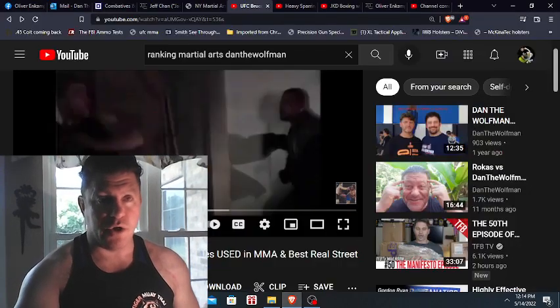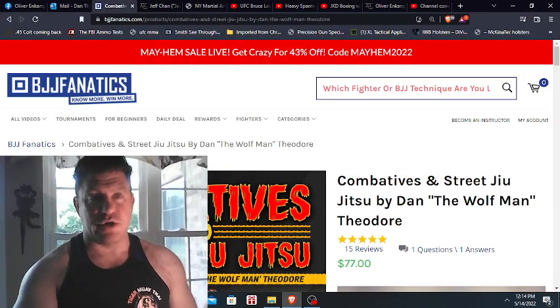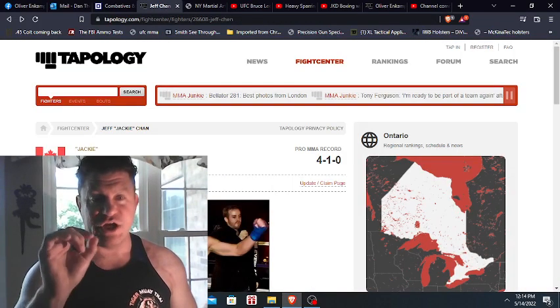So here we go, guys. If you want to learn how to defend yourself, I'm a martial arts expert — get my Competitive Shoot Jujitsu DVD on BJJ Fanatics. Jeff Chan is a guy whose channel I like a lot.